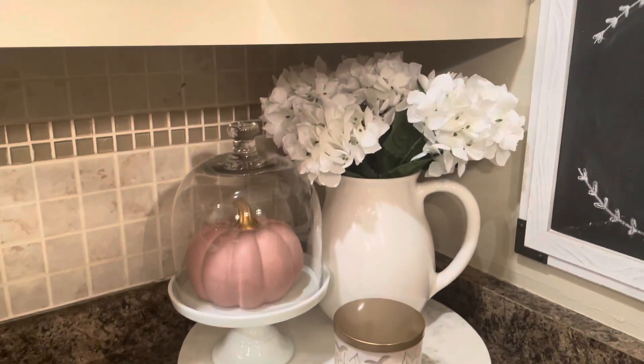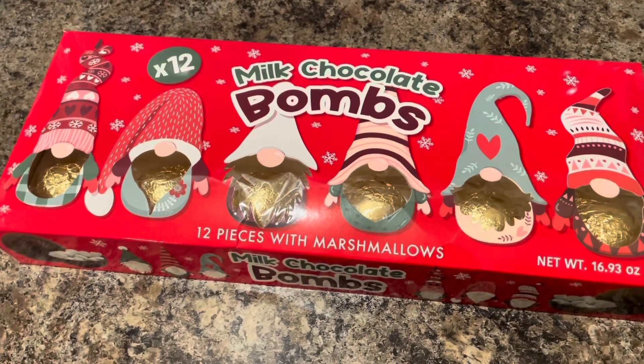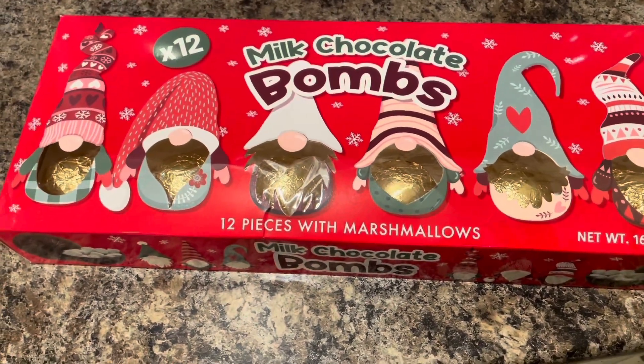I put this little cake stand with a glass dome and a candle, and I hope I'll keep it tidy like this from now on. It's Christmas coming so I found these cute little milk chocolate bombs in HomeSense. At first I wasn't sure what to do with them.